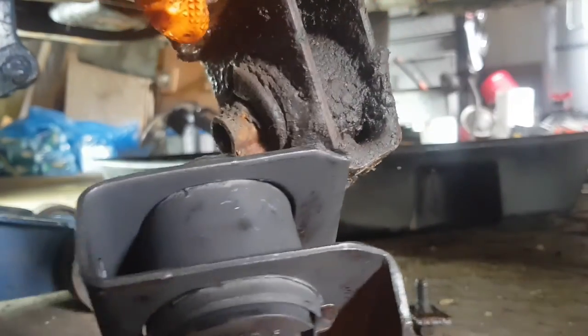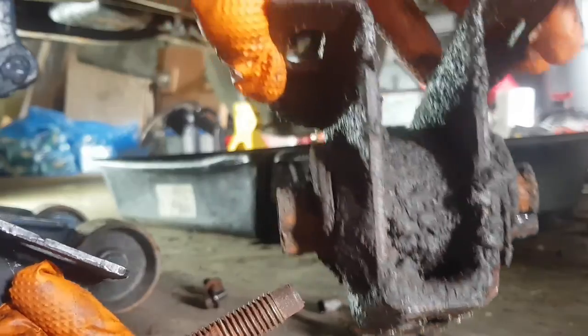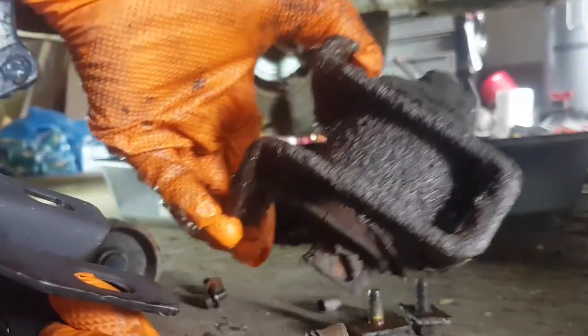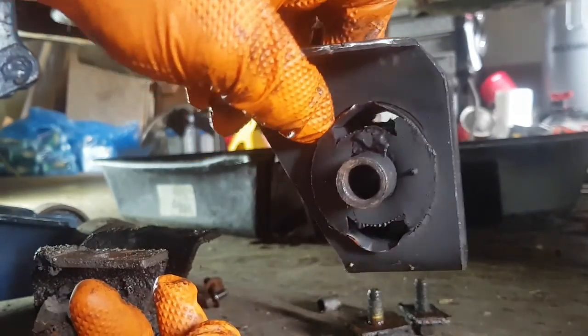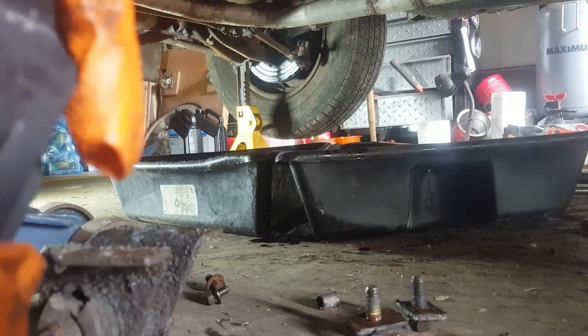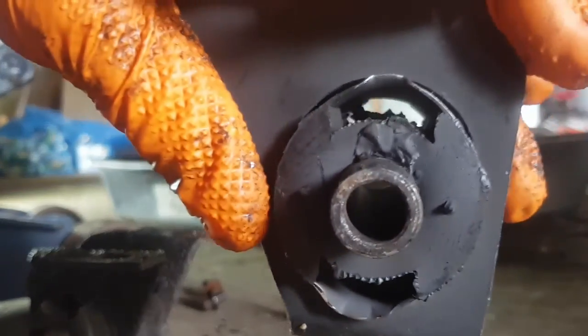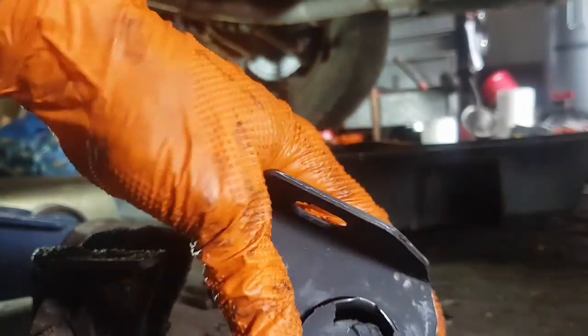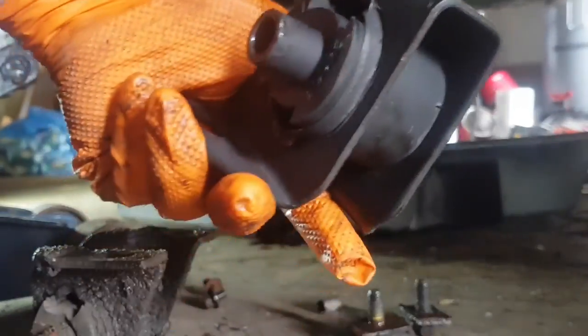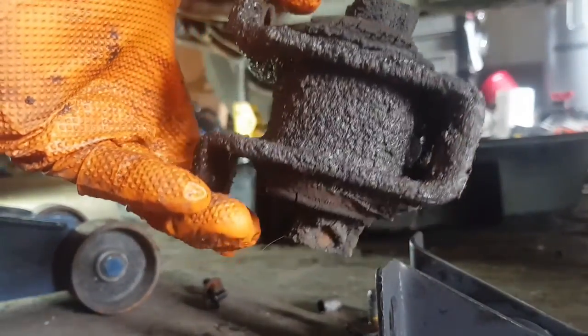The old one is just starting to go — you can see it goes in nice, it's very close though. This new one is a much heavier duty mount bracket-wise compared to this thing made in Korea. That's probably why it's smaller — it's probably metric.